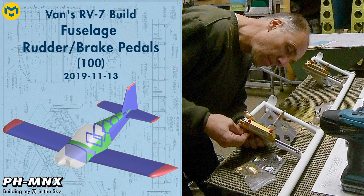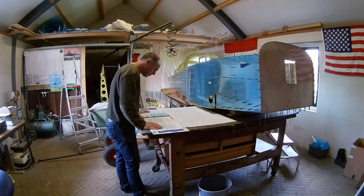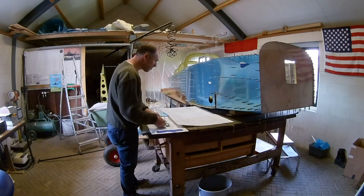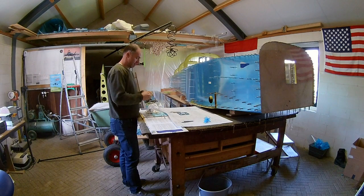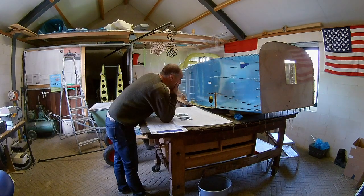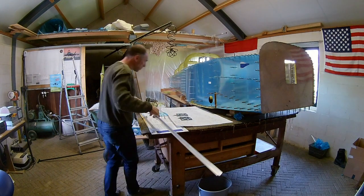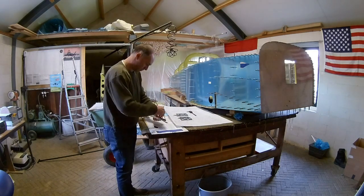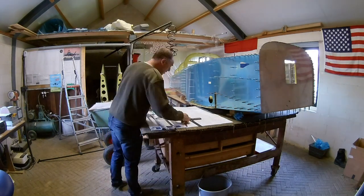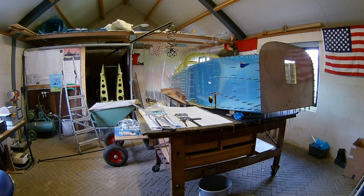Hello everybody. Today we're going to work on the rudder and brake pedals. I've connected the center fuselage to the tail section and installed all the auxiliary longerons and bulkheads in the forward part. So now it's time to start working on the rudder and brake pedals.